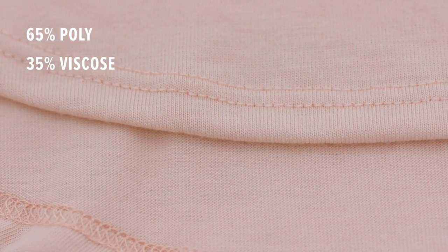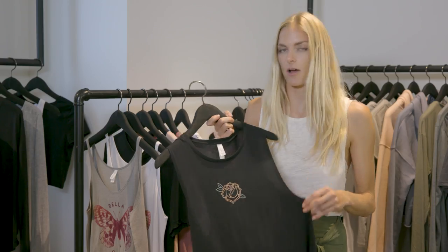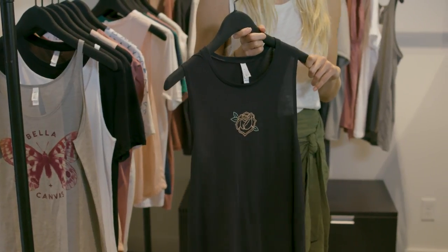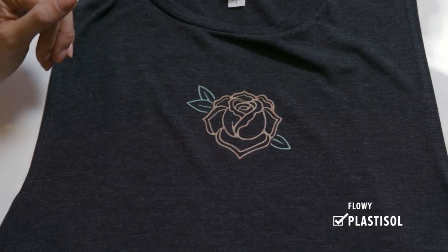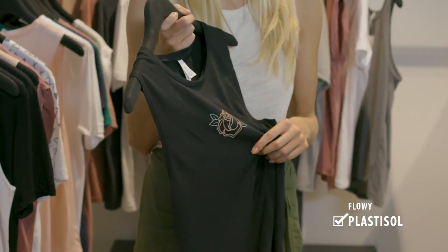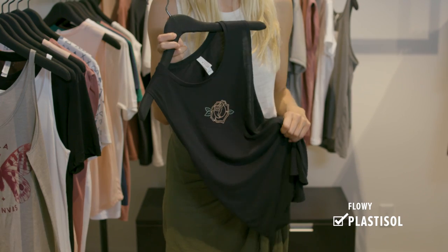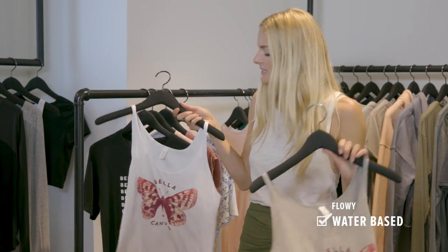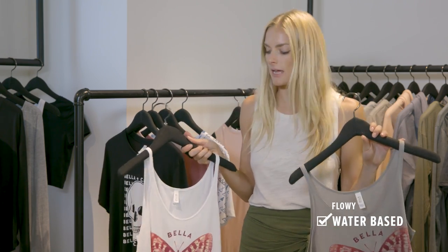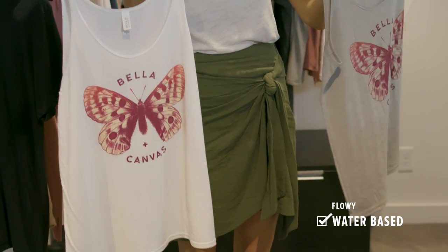Moving on to my personal favorite fabrication: Flowey poly-viscose. Flowey is one of our best-selling collections because it's one of the softest fabrics we have, but because it's made of synthetic fibers — polyester and viscose — without the cotton printers are used to, it can be intimidating. Plastisol ink works great on Flowey; just keep the original feel of the garment by adding a softener or stretch additive, and on some darker colors you'll want to use a poly blocker base. Water-based printing also works really great on Flowey poly-viscose, keeping the soft hand of the original garment — we love this especially with artwork that has more coverage.